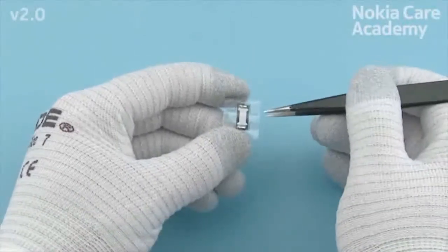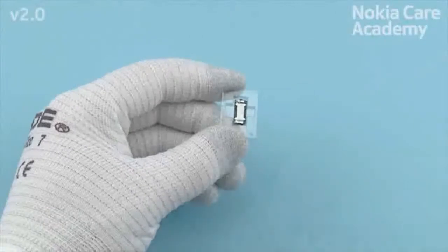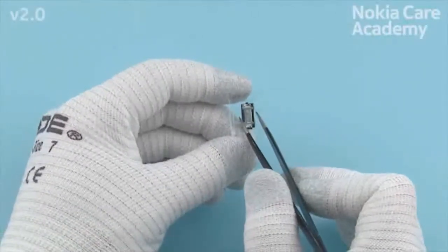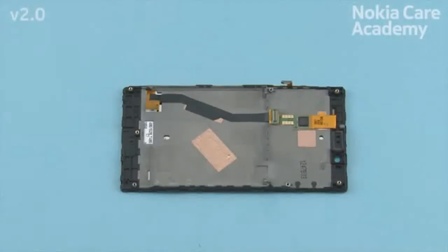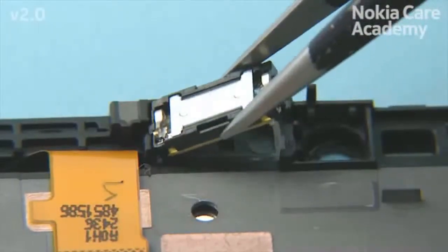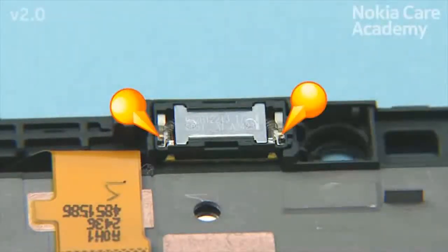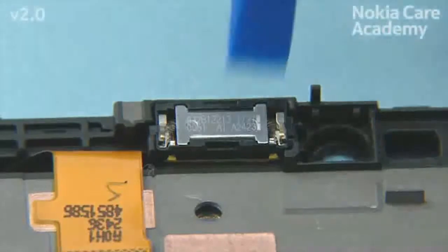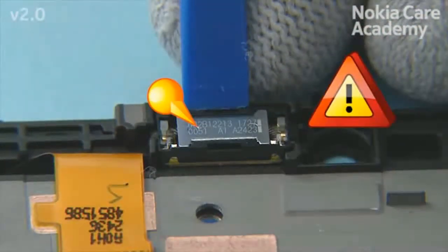Remove the earpiece from its package and place it to the display frame. Note the alignment of the earpiece. Press the earpiece gently to activate the adhesive. Do not touch the center part of the earpiece.